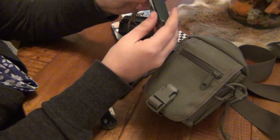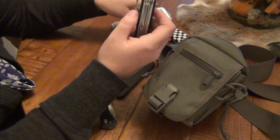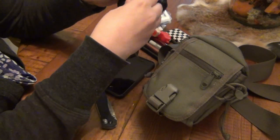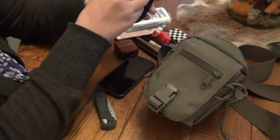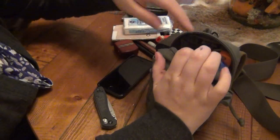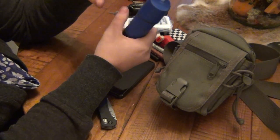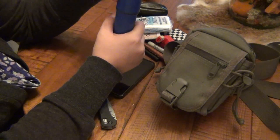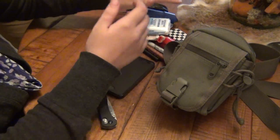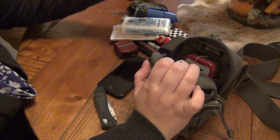And this is a Victorinox that I got in Portugal too — I think this is the Huntsman model because it's got the corkscrew. I like the green scales on there. In here I keep screwdrivers — all kinds of different types of bits, standard bits, random screws, nails, all kinds of stuff in that little thing. You never know what you might need. And here I just have the ferro rod.